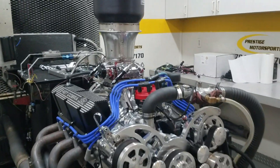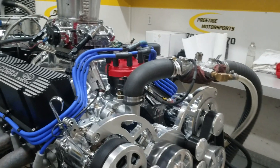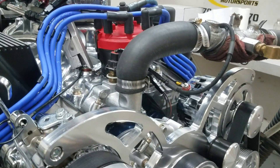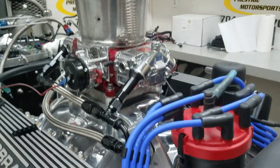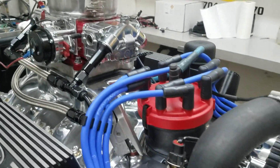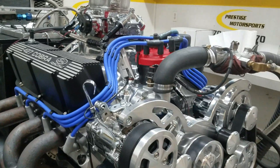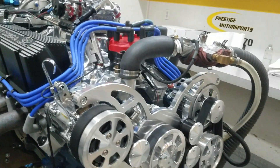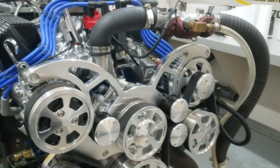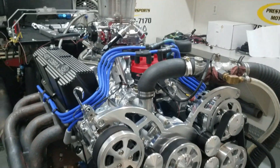Alright Joe, here's your 427 small block. Just got done running it, everything went good. Your description is a combination build: it's got our cylinder heads on it, your polished Edelbrock air gap manifold, MSD Pro Billet, Quick Fuel dual SS 750, custom ground hydraulic roller camshaft, custom J&E pistons, carbon steel top ring, and CVF front end. We'll go in there and show you how it ran.